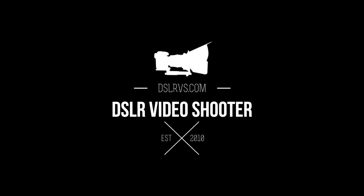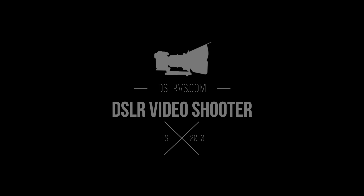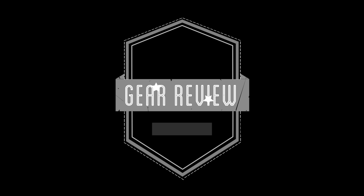Hey guys, this is Caleb with DSLR Video Shooter, and today we're going to check out a $7 little LED light. I found this small LED light on eBay and I just could not help myself. I really wanted to see what $7 would buy you when it comes to a small LED panel like this. So we're essentially going to see if I was an idiot for buying this and wasting money, or if it's actually a little decent light.